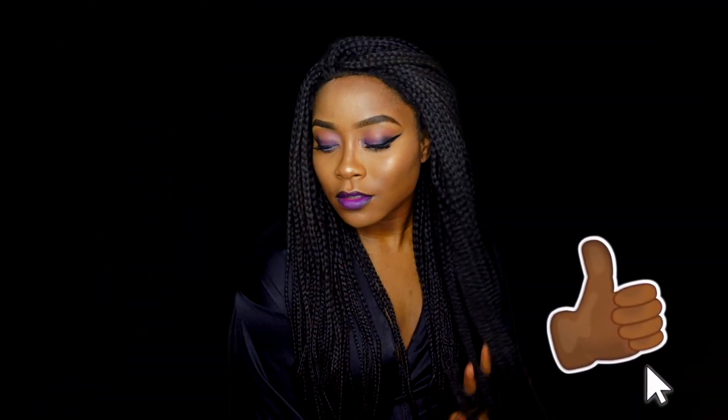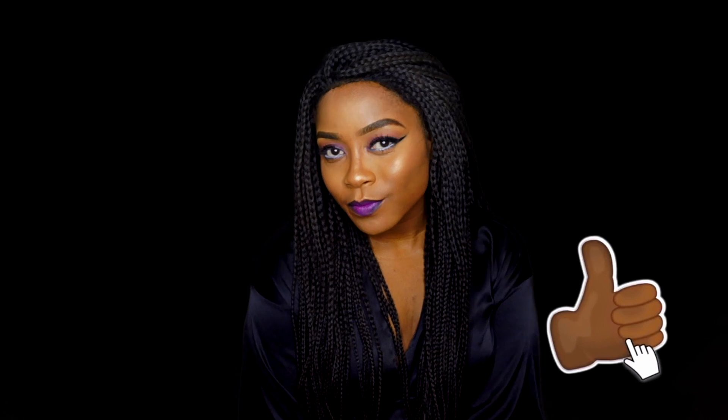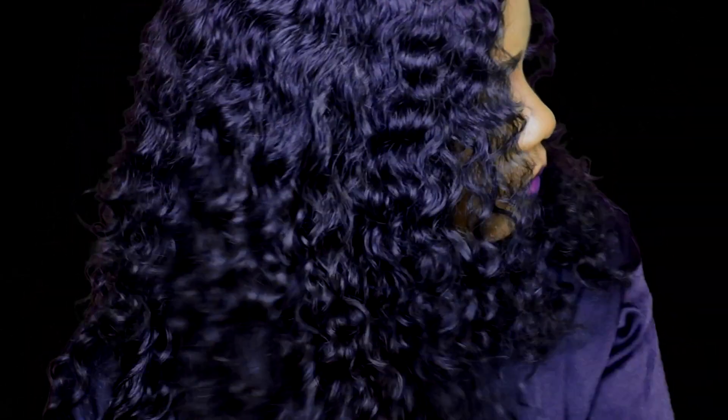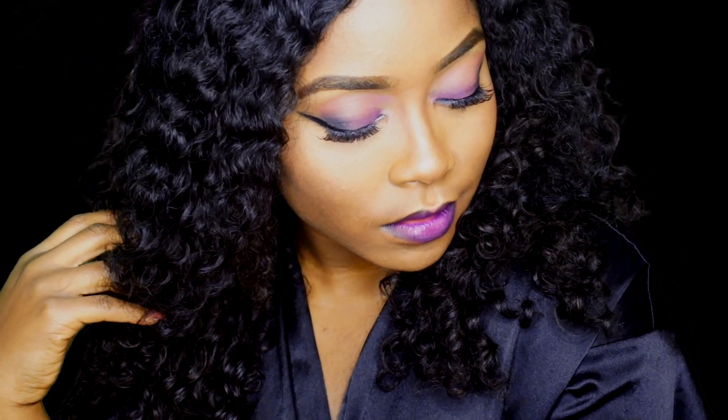Yes, that is basically it. If you haven't liked this video yet, go ahead and like. Go ahead and subscribe to my YouTube channel. I decided to switch up my braids to this, but now looking at it, I actually think I preferred my braids. Tell me what you guys think. Thank you for watching — don't forget to subscribe if you like this video. Drop a comment and share. Thank you guys for watching!